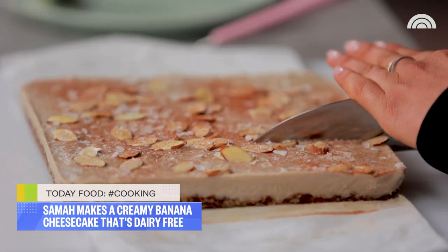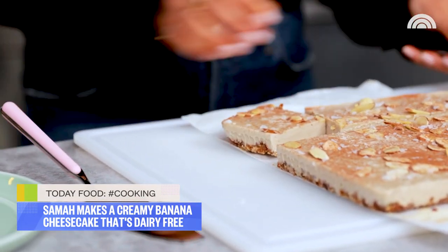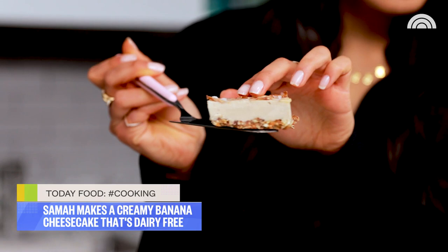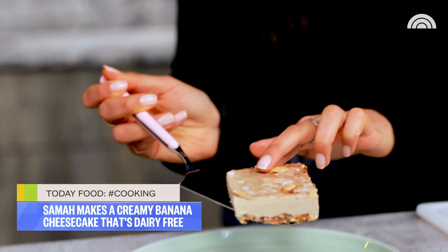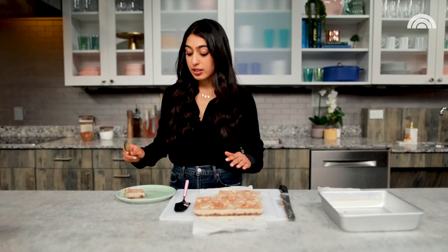You can also slice them into fingers if you want more of a bite-sized snack. I'm going for the full bar — look at this! Can you believe there's no dairy in this? It looks so creamy. That one's for me — I am so excited to dig into this.